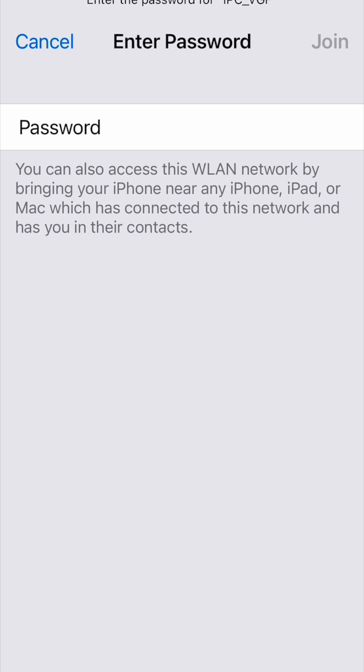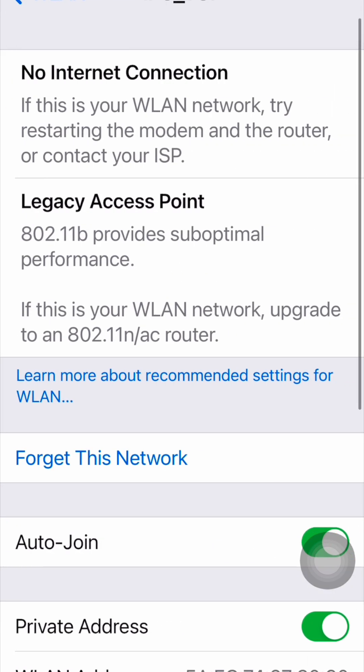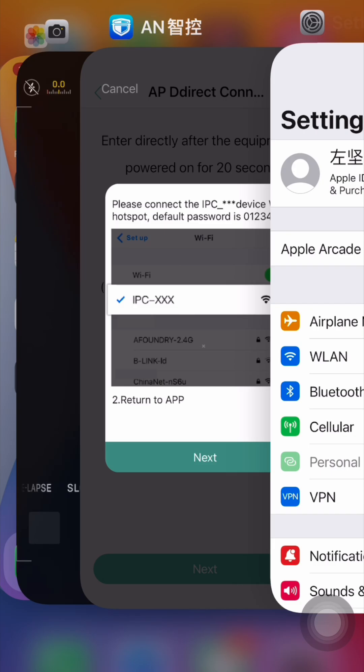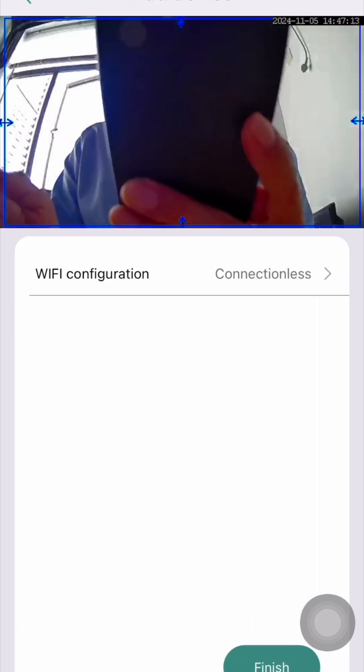We press it and enter the password from 0 to 7: 0 1 2 3 4 5 6 7. Join. Now the Wi-Fi is connected. Press it and return.